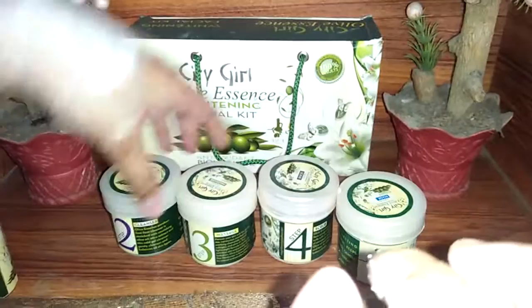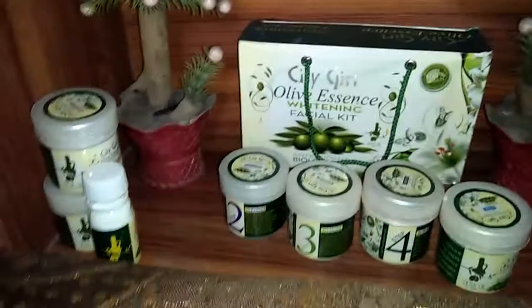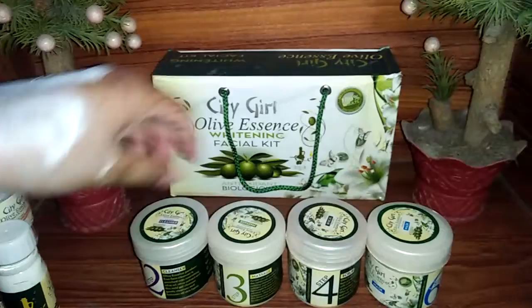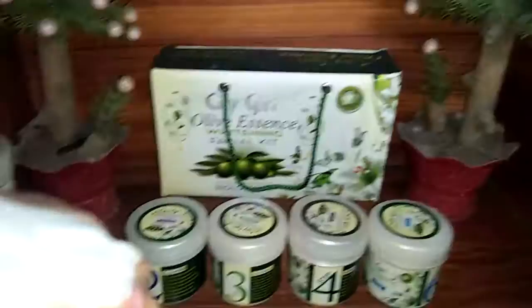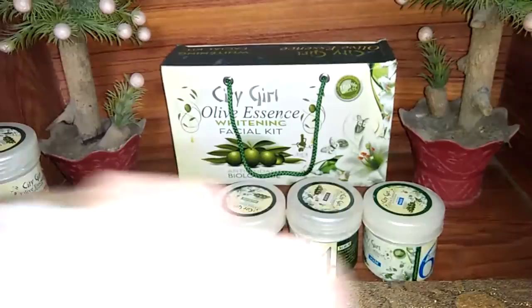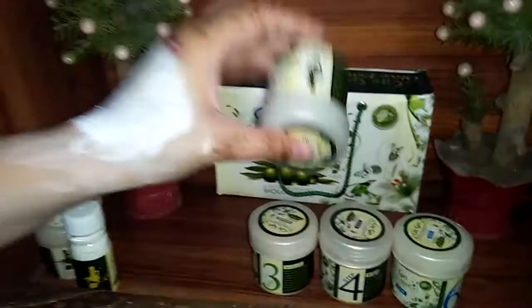My skin has been glowing after using it. Out of the six products, I skipped the bleach and skin polish, so the four products I used are very good and highly recommended. I have checked the results and the four products give a great result. With regular use you can get approximately 4 to 5 sessions per kit, possibly up to 10 uses.